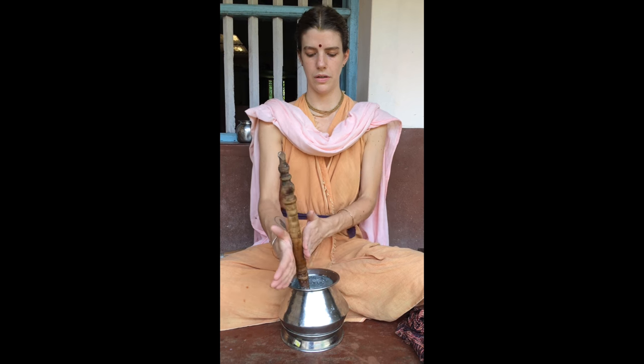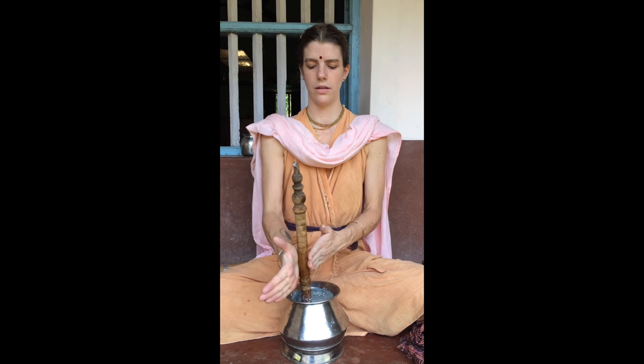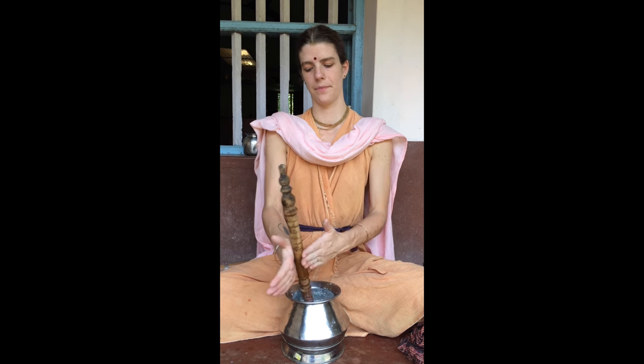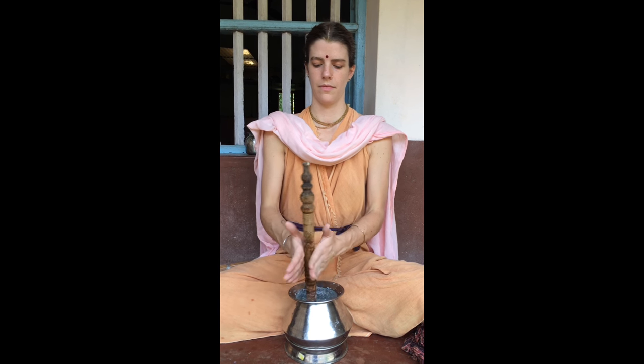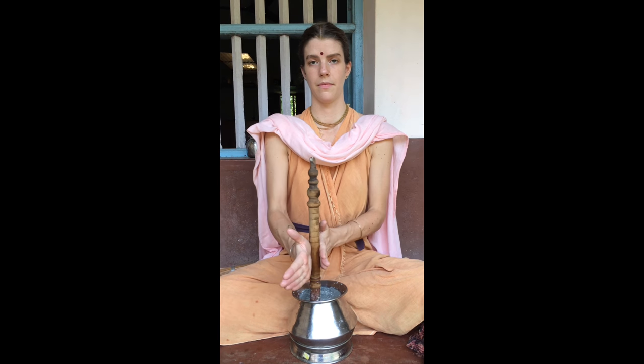If you do it loosely, then there's not a lot of control. So you go all along the hand — palm, fingers. Sometimes you add a little more water and continue for half an hour.